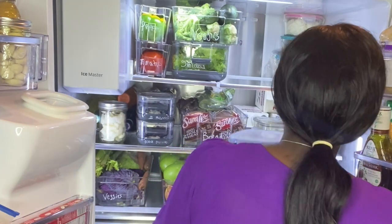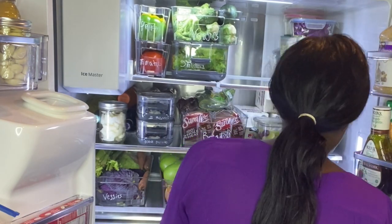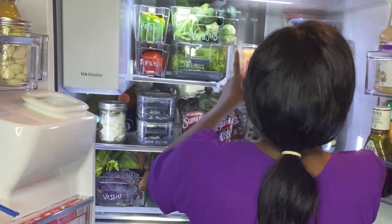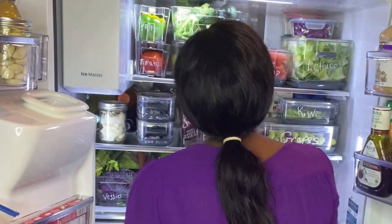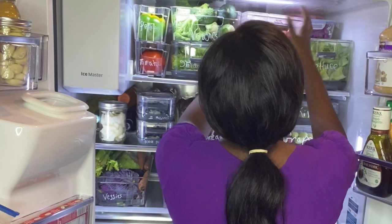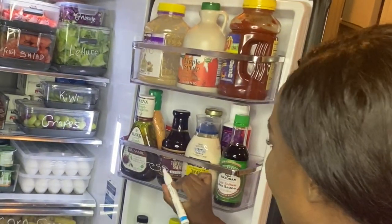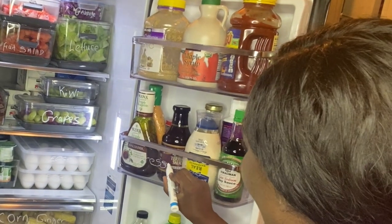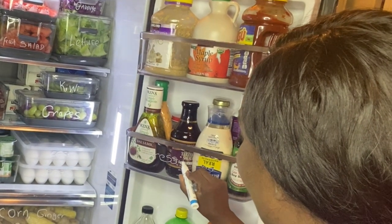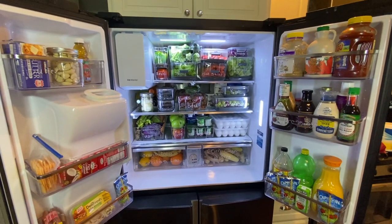I've always wanted to have my fridge looking like a picture on Pinterest. I labeled the trays on the door as well — why not? Drum roll please — I'm having too much fun.